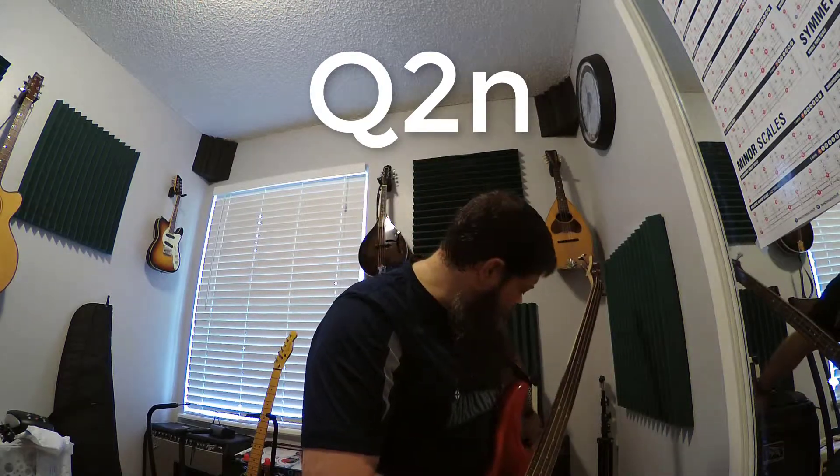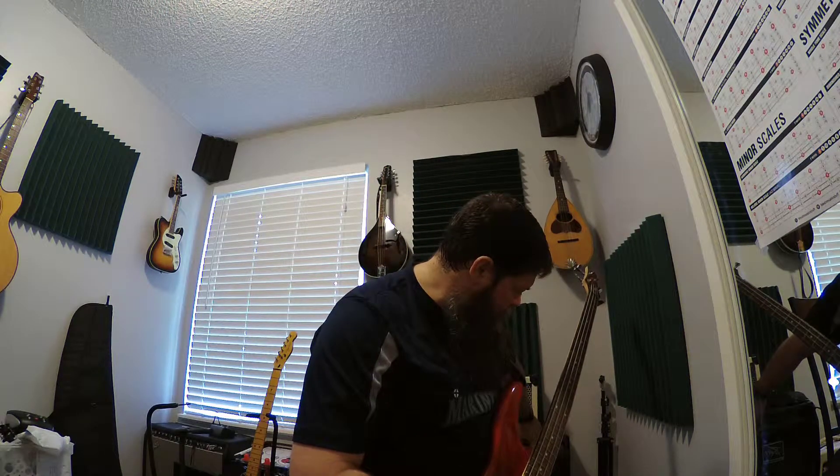So I'm going to dial that back and turn the volume up on my bass amp instead. Let's get that low E going.